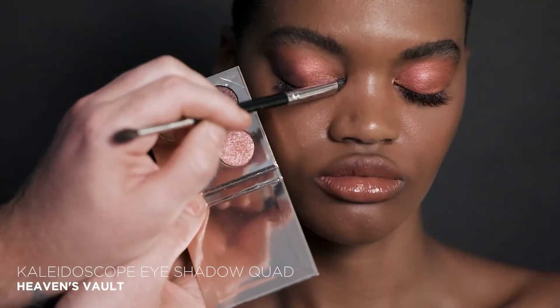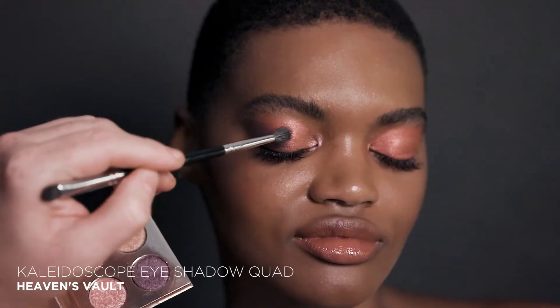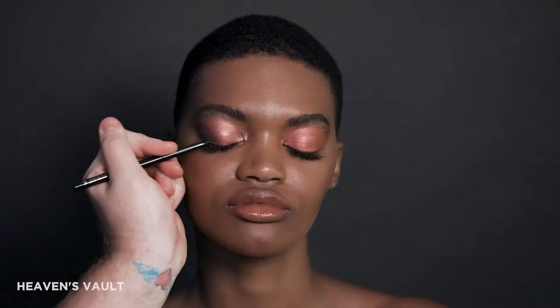Apply the shade Galactic Rose on the inner corners of the eye with a blending brush. Next, take the shimmering gold shade Ginger Idol and apply in the center of the eyelid to create highlight and brighten the eyes.